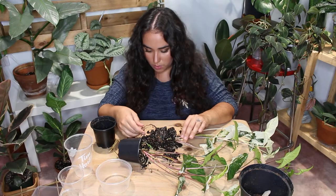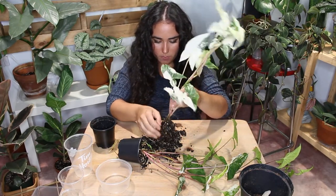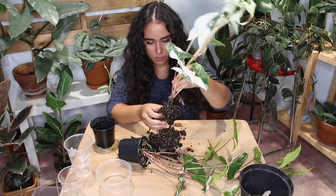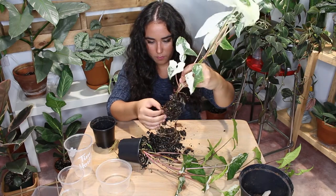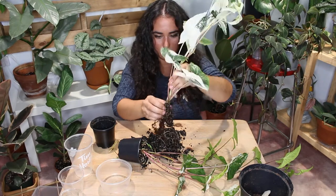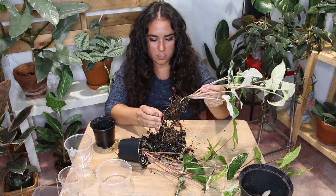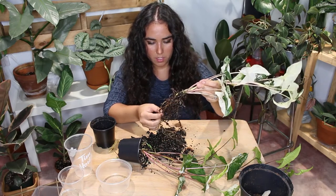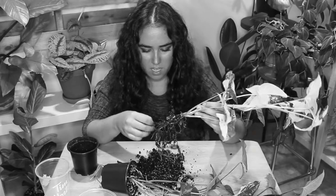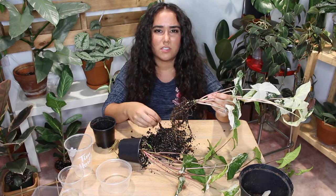These roots are definitely healthy, to say the least — it just needs a lot more space to continue to grow. There's no root rot, which is good. Let me clean some of this off. Yeah, that's pretty good — this is just soil, it's not brown roots... or is it? Oh, I spoke too soon, I think.